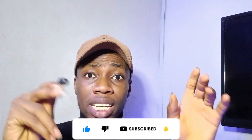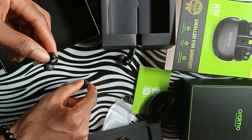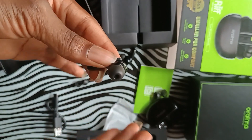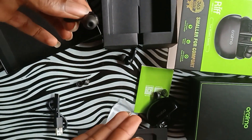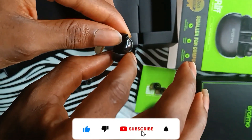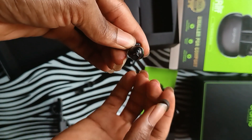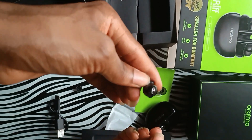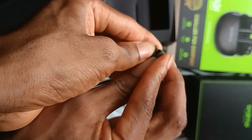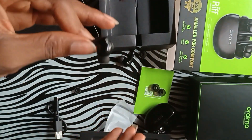I'm going to show you how to change the ear tips. As you can see, there are different sizes here: the smaller size, the medium size, and the bigger size. It depends on how the earbuds fit your ear — if too big, go smaller; if too small, go bigger. To change it, carefully press and hold the tip, then gently pull it off to one side. Then pick either the smaller or bigger replacement, place it on carefully, and push it down. As you can see, I've already changed it. Do that for both earbuds and enjoy your music.